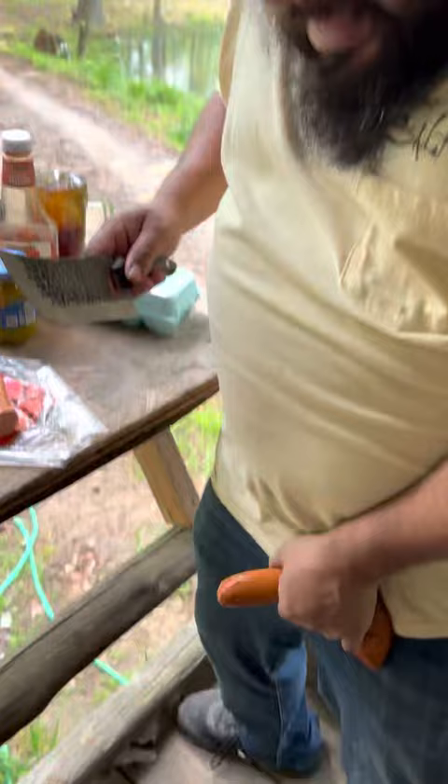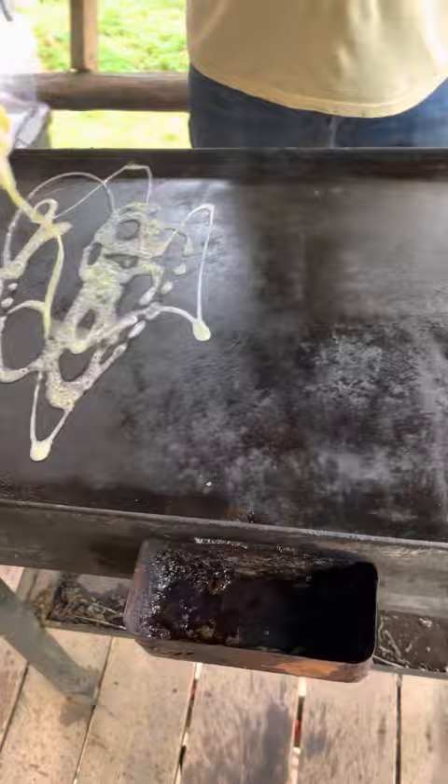All right, time to start cooking these burgers. Do some butter. We'll start cooking our sausage.